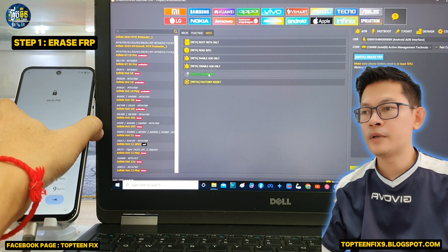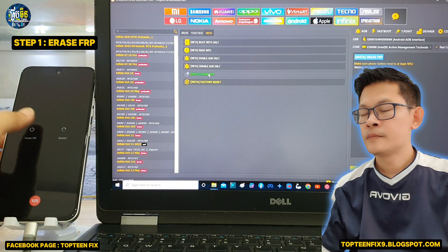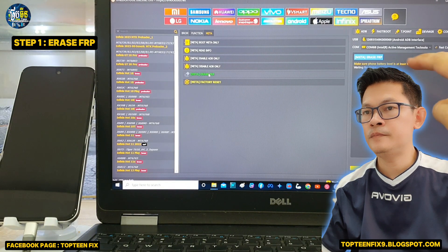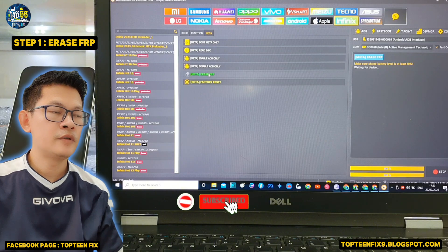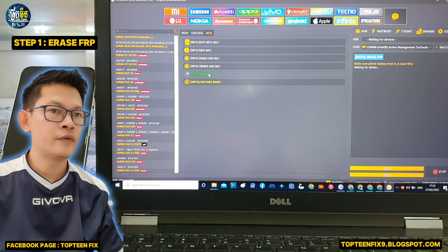After that, turn off the phone by holding the power. And wait for the connection between the phone and the PC. The unlock tool is waiting for the device.